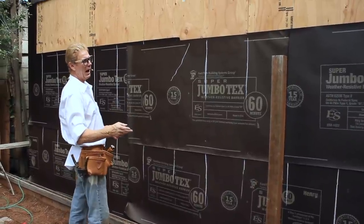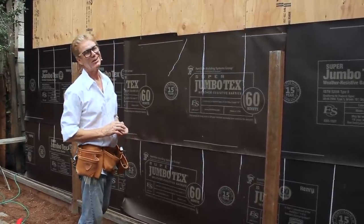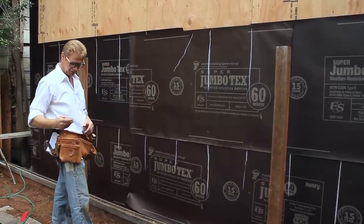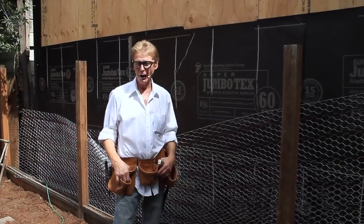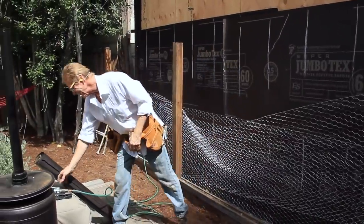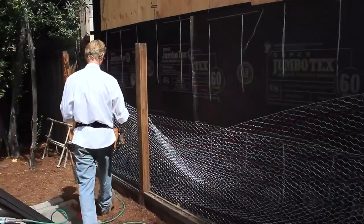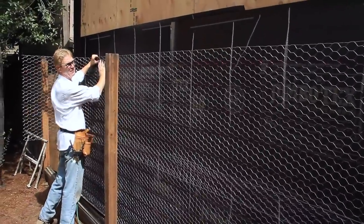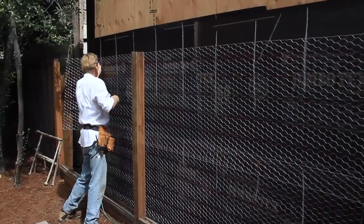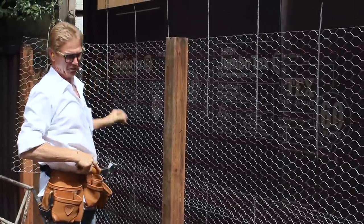Next we're going to show you how we attach the lath — and that is what this other guy did. You'll have to see it to believe it. The stucco netting is the most important thing. The video coming up right after this is kind of humorous. I stapled one side and I'm just going to pull it — usually a couple of guys pull it, but I don't need them.